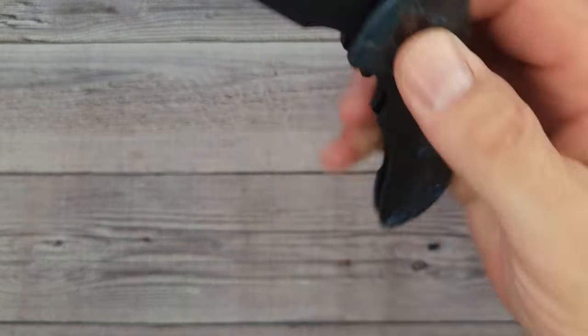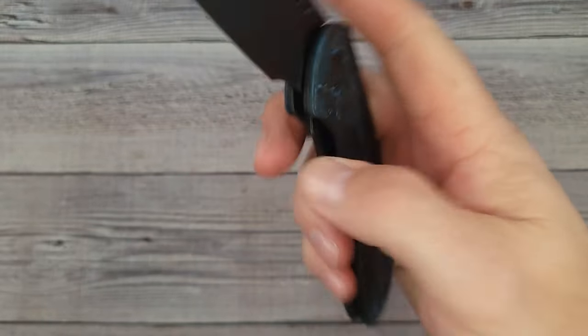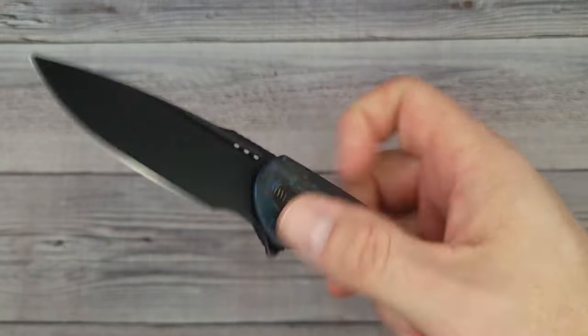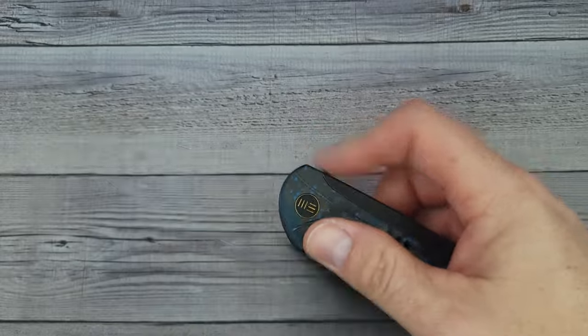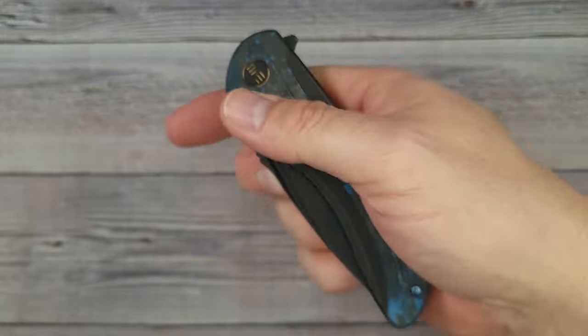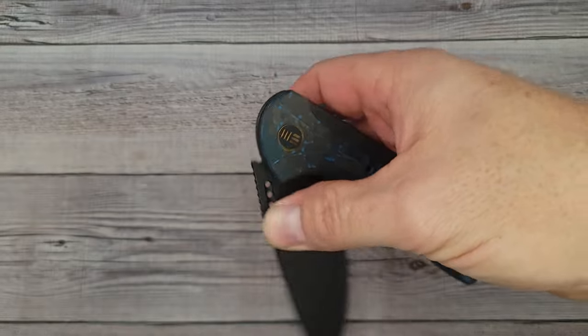How does it action? Not too bad. Even with a stonewashed blade it is that smooth. Here's a little bit of acoustics for you — oh yeah, that is pretty nice and it's super snappy. Great jimping that wraps around, nice and grabby. It's faster than a switchblade! And yes, we can use the fuller for a reverse flick — it's a multiple deployment knife with a little slow roll action too.